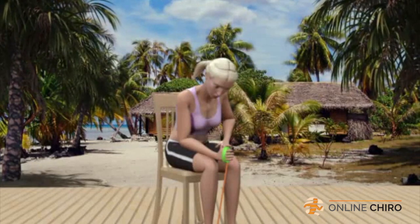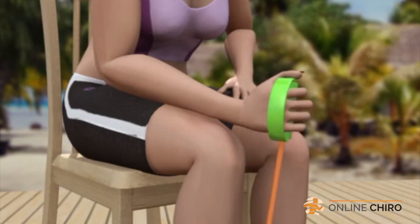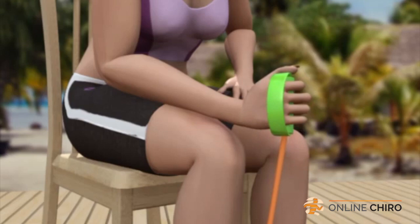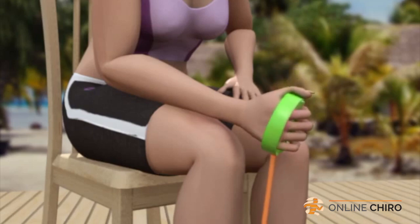Lean forward just a little bit and support your weight with your left hand on your left thigh. Starting with your thumb upright and your wrist in the neutral position, slowly bend your wrist upwards towards the ceiling. This is called radial deviation. You should feel the muscles contract along the outside of your right forearm, closest to the wrist. Relax and return your arm and wrist to their original position.